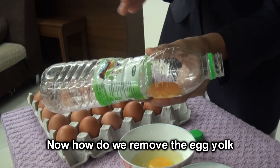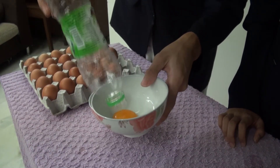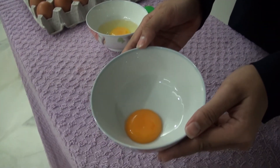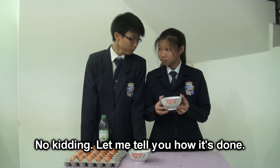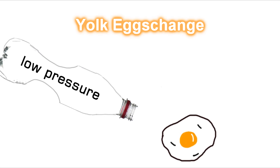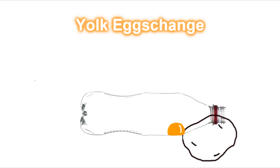Now, how do we remove the egg yolk out of the bottle? It's simple — just drop it in. It flows out like water. This is way easier than my spoon. No kidding. When the bottle is squeezed, an area of low pressure is formed inside the bottle. High pressure from the atmosphere causes air molecules to re-enter the bottle. In the process, the egg yolk is pushed into the bottle.